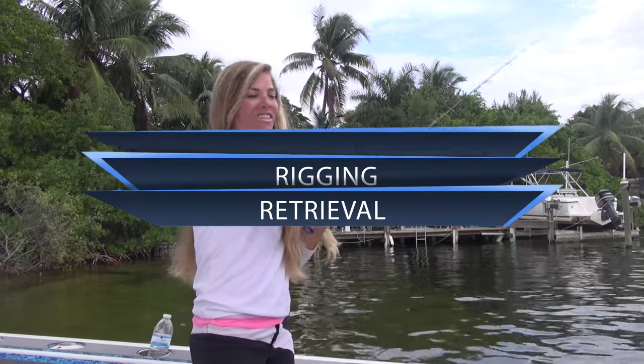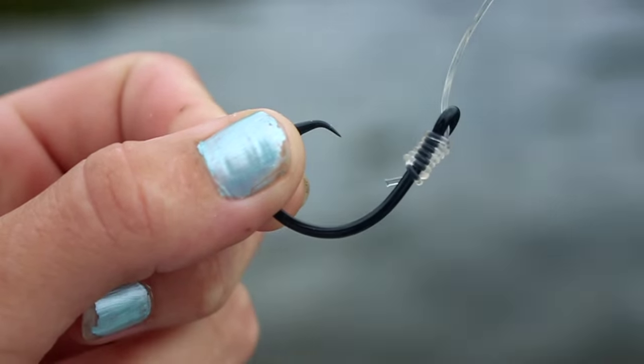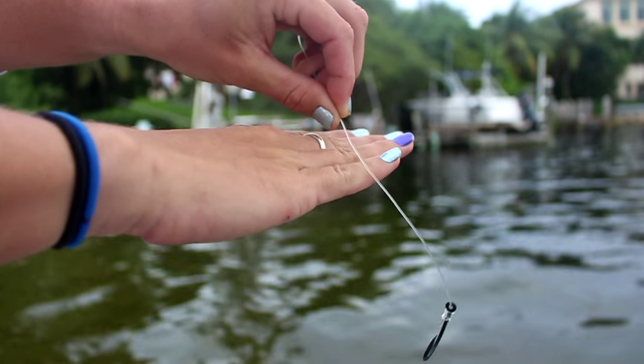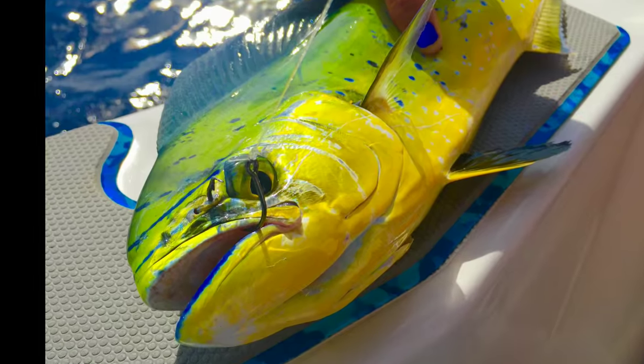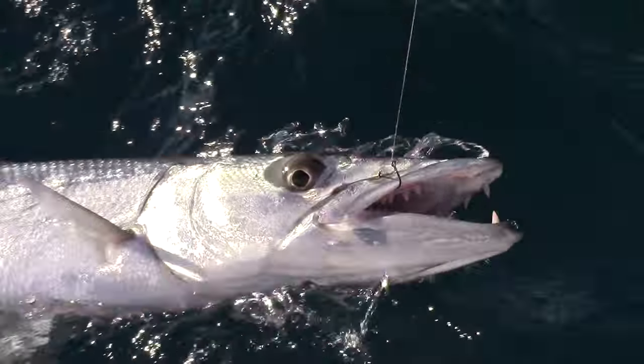Now for the rigging. The Demon Circle Hook is designed to be tied on with a snell knot. The use of a snell knot assures that the circle hook will come around the mouth of the fish and hook him right in the lip. The design nearly eliminates gut hooking, making the hook easy to remove and allowing the fish to swim away to be caught another day.